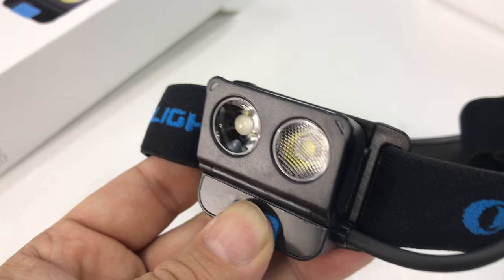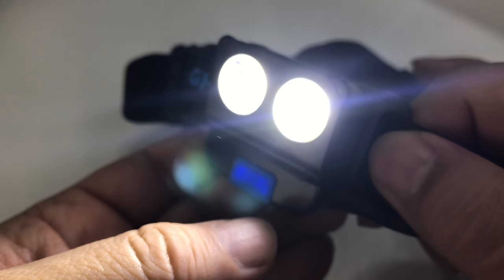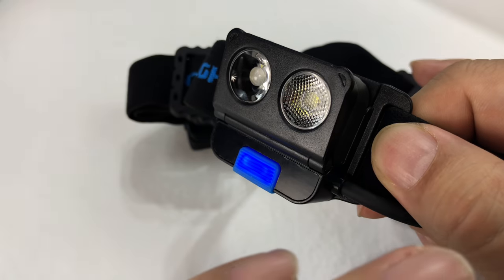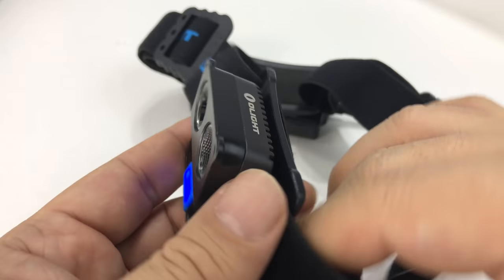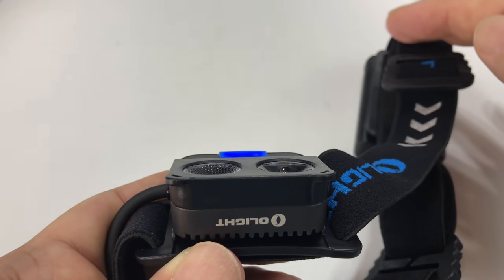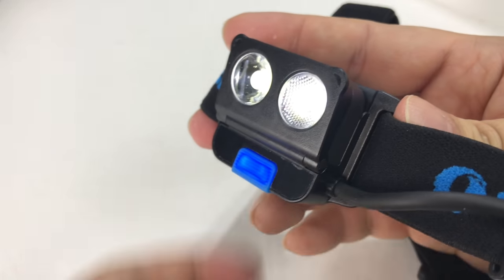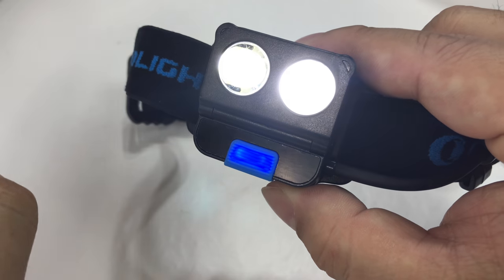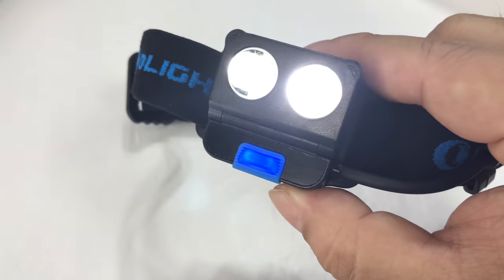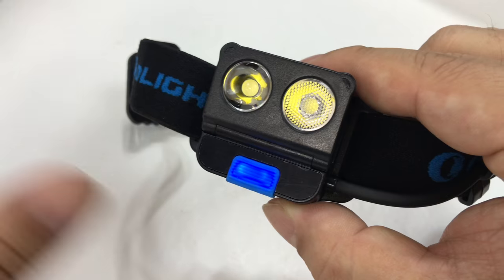Now, to understand why it's called the Wave — it has motion detection. You turn the light on, then hold the button down until the light flashes, and now we're in wave mode. Look at that: on, off, on, off. Pretty cool — you don't need to hit the button. The little blue light is on, and it works just like that. So when it's on and you pick a light mode — let's say the lowest mode at five lumens — whatever mode you're in, it's just going to toggle that mode on and off.